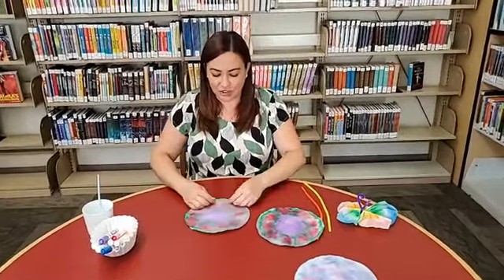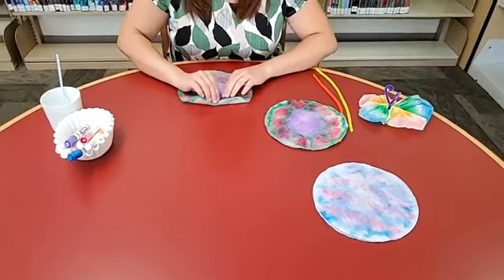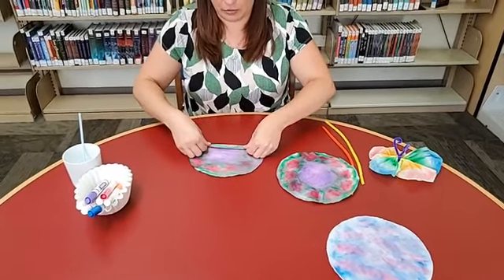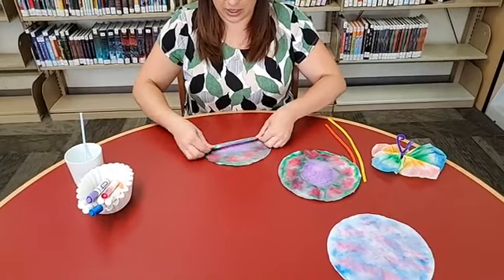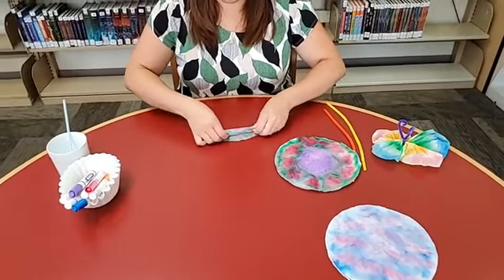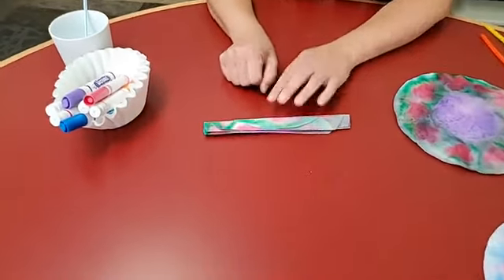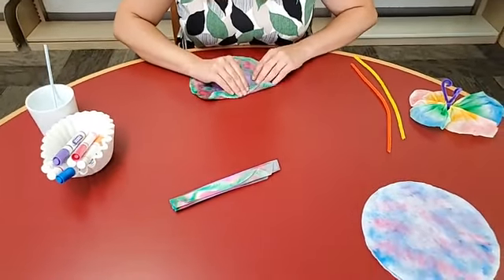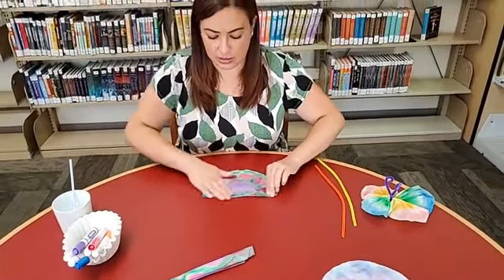Take your coffee filters and fold them like an accordion. It doesn't have to be perfect — just eyeball it, flip it, and fold the other side. Do this to both of your coffee filters. You want to try to keep them about the same size, but if they're not perfect that's okay too. So again it's accordion style — folding it on itself, flipping it over, and folding it again, all the way across the coffee filter.